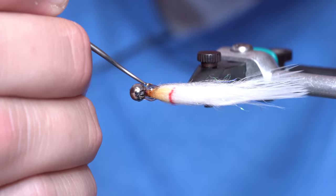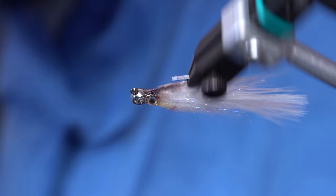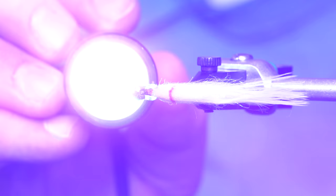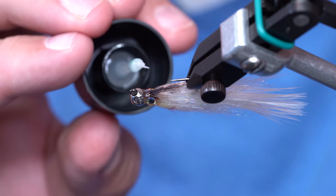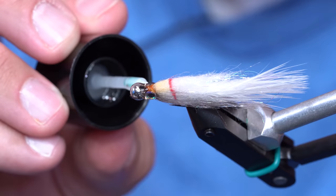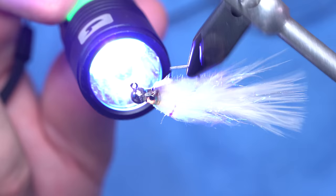I'm going to scrape this resin back from the bead a little bit and try to push it over onto those eyes as much as possible. Once I have a general idea of how I want it to look, I'll give it some rotations and then just hit it with the light. Once that's cured, I'm going to take some really thin resin and put one more layer on top of it. The reason I don't start with thin resin is because it would take forever to build up that head — I like the thick resin to build up a nice round head. So once I have that on there, I'll give it a little cure. And there we have a baby fat minnow.